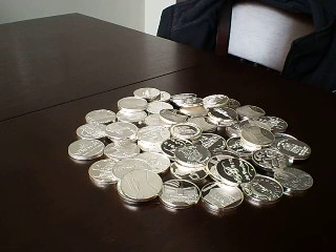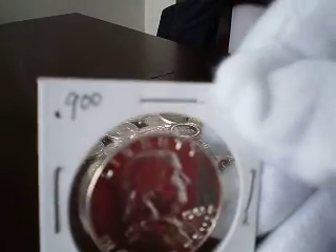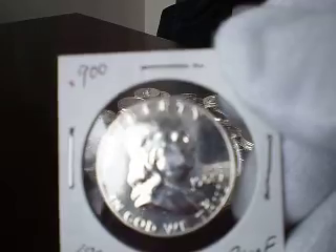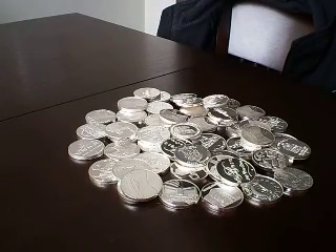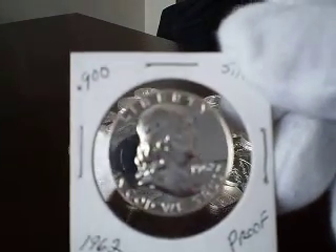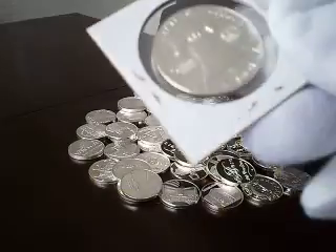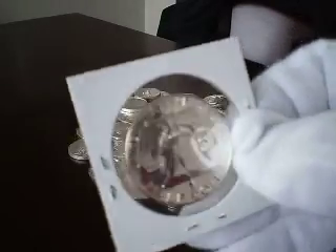The first one I really like and am proud of is this proof half dollar from 1961 — absolutely beautiful condition. I got a few of these for under spot, so I couldn't say no. And then the 1962 — isn't that just beautiful? How can you turn down a deal like that for under spot?